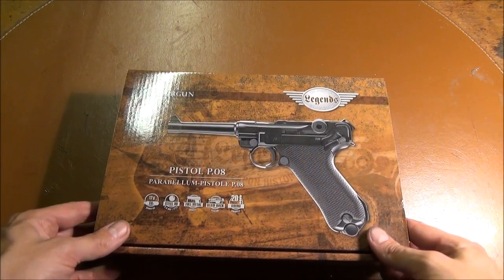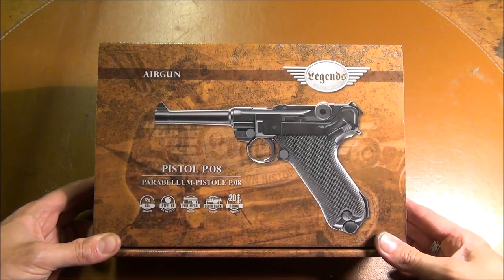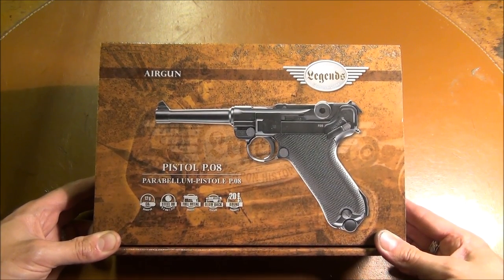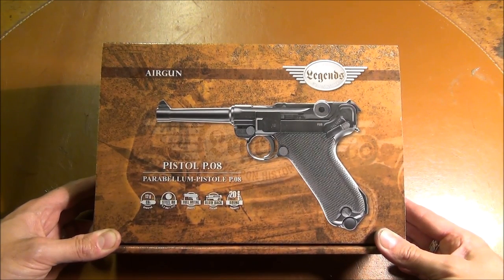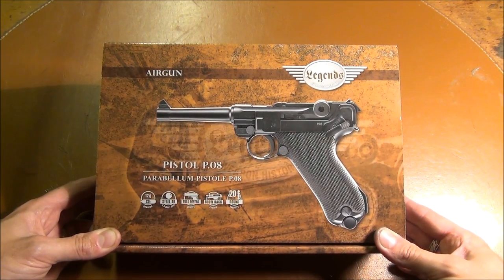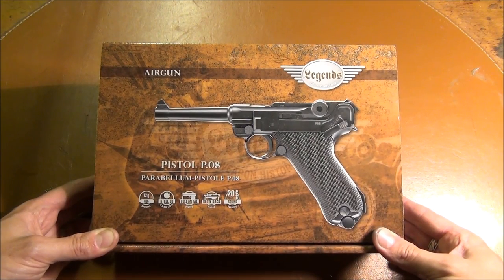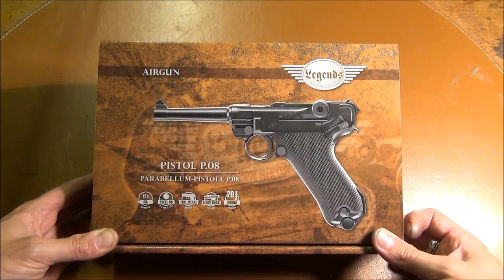Hello and welcome back in the workshop, this time for Arts and Crafts. For this Arts and Crafts, the victim so to speak is this Umarex Luger P08 blowback BB gun under the Legends collection, which is a very nice collection of predominantly World War II BB guns, for specific airsoft scenarios and just for collectors who want to have a little bit of plinking fun indoors.